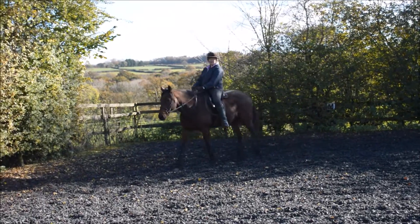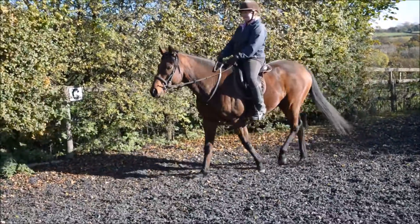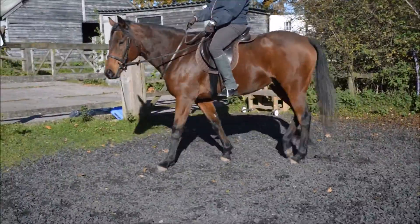So with your upper body, what I like to do is bring it forward a tiny bit, try and set up straight — there you go. Now the straight. You're a naturally straight person, so you don't need to think too much.